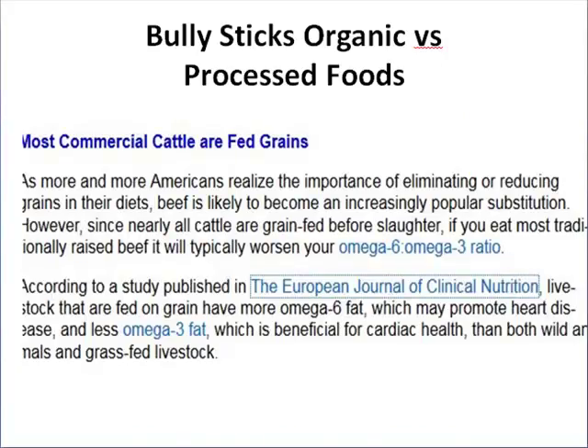Commercial cattle are often fed grains that are genetically modified. Much of what cattle eat nowadays is rich in omega-6 and poor in omega-3, which can lead to heart disease over a long period of time. Just like with the meat you consume, you want to try and stick to organic and grass-fed cattle when choosing bully sticks.